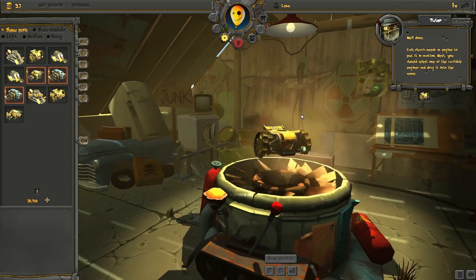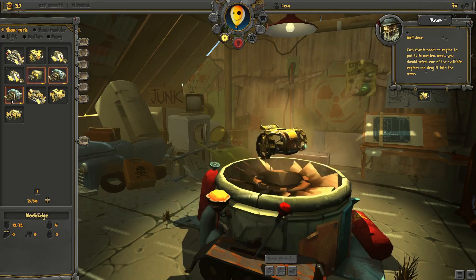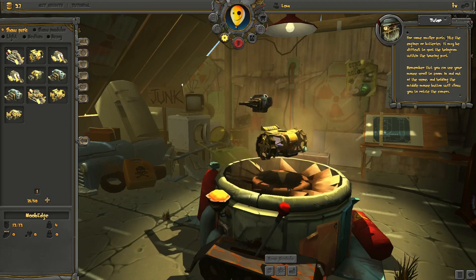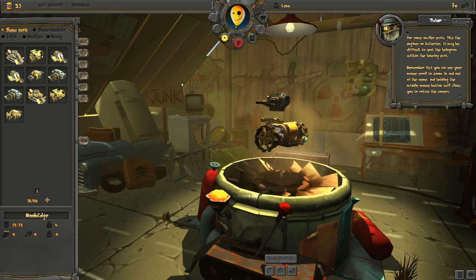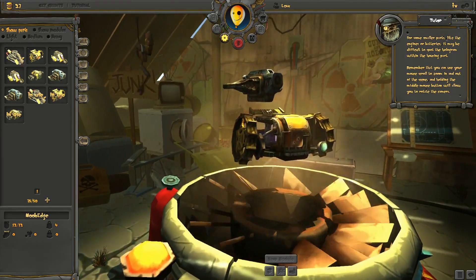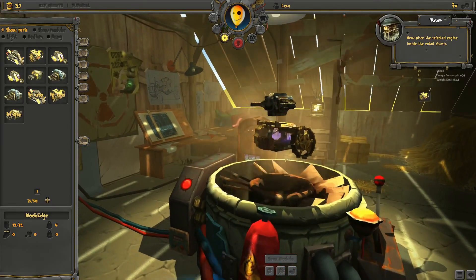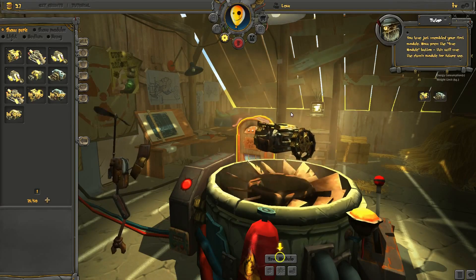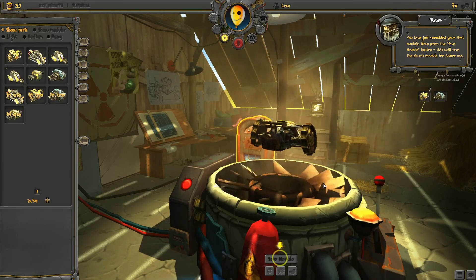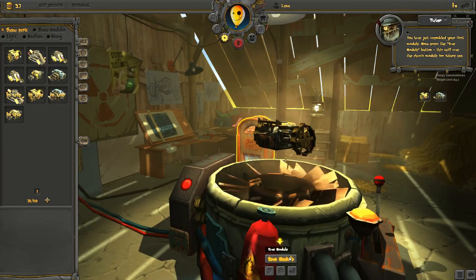Well done! Each chassis needs an engine to put it in motion. Next, you should select one of the available engines and drag it onto the screen. For some smaller parts, like the engines or batteries, it may be difficult to spot the hologram within the housing part. Remember that you can use your mouse scroll to zoom in and out of the screen, and holding the middle mouse button will allow you to rotate the camera. Now place the selected engine inside the robot chassis. You have just assembled your first module. Now press the save module button — this will save the chassis module for future use. If you do not press the button, the module will be discarded.